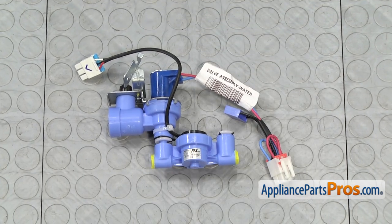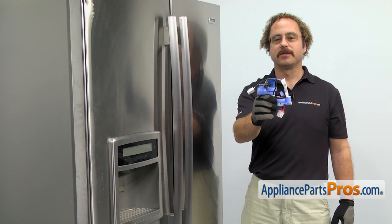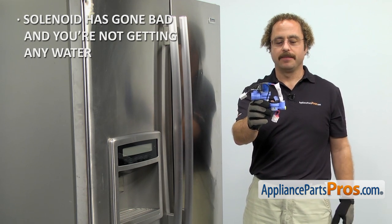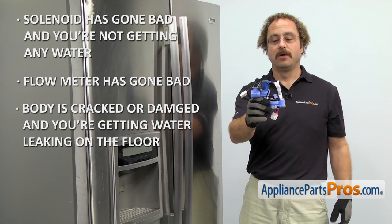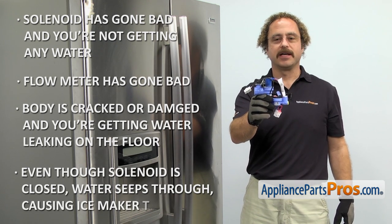When you open up the package, you're going to get the new water valve assembly. The water valve assembly is what lets water into the refrigerator. The main reason you'll be changing it out is if the solenoid has gone bad and you're not getting any water, or the flow meter has gone bad, or the body has cracked and you're getting water leaking on the floor, or even though the solenoid is closed, there's a little bit of water seeping through and your ice maker is freezing up.